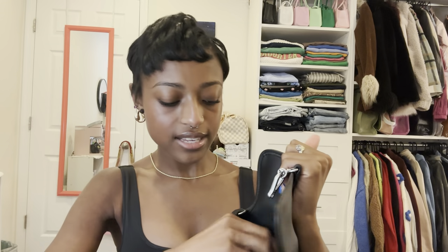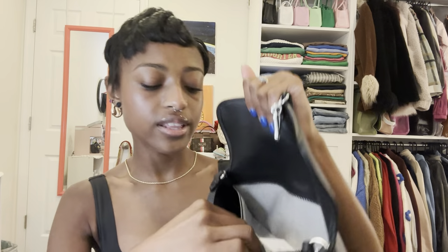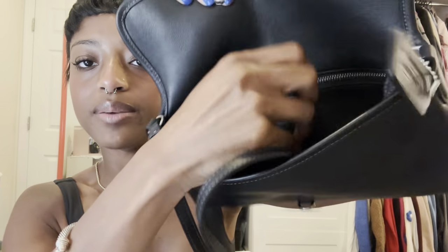This zips all the way back. So if you don't have a wallet, you can throw your cash in here, your lip gloss, anything you want to keep tucked away in private. And then it zips back. Here's the little dangly that zips the zipper back and forth.